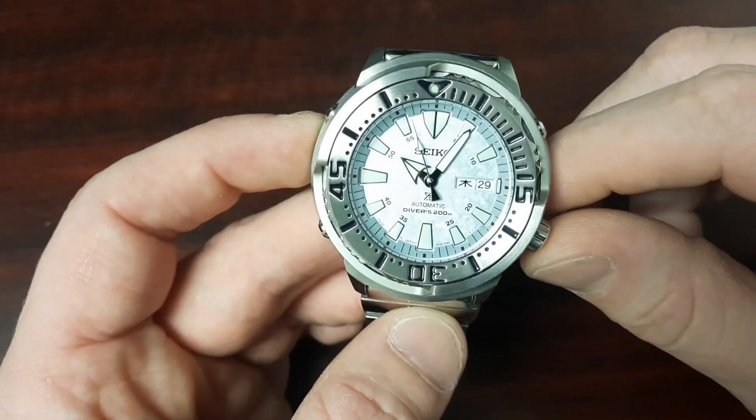Hey, what is up guys, welcome back to the channel. I hope everyone is safe and well and enjoying the holiday season. Today I wanted to talk about my Baby Tuna Frost Dial, and I thought it'd be appropriate because it is December. I really enjoy wearing this watch all year round, but especially during the winter months — the cool blue icy tones of this dial work really well this time of year. Let's flip the camera around and talk about the Baby Tuna Frost Dial.